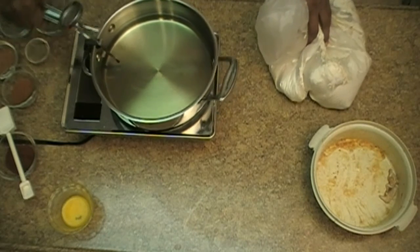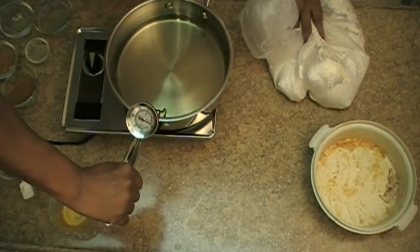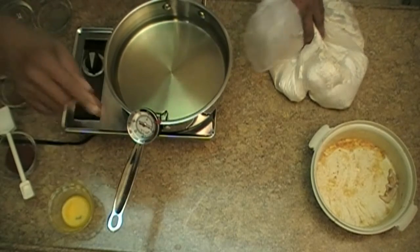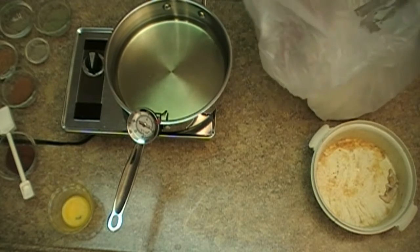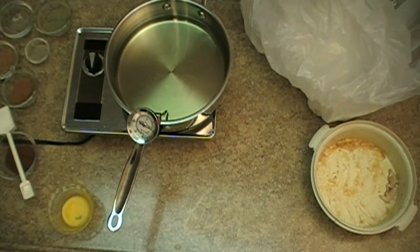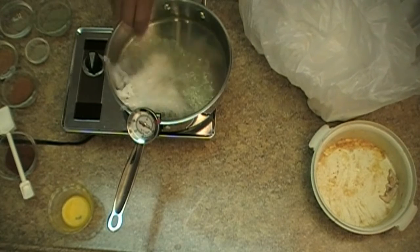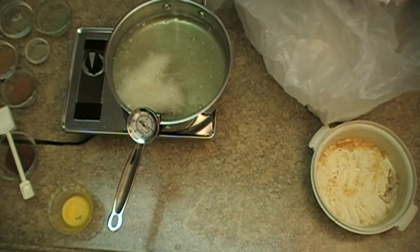In my pan, just so you can see, I have a thermometer and that thermometer reads out the temperature I want to be at. My ideal temperature is around 360 degrees, and I get it a little bit hotter because there's going to be some temperature loss as we place the chicken in there.